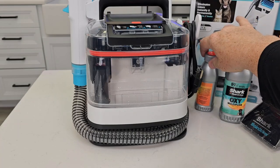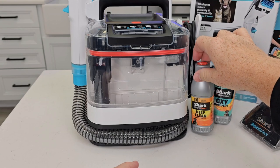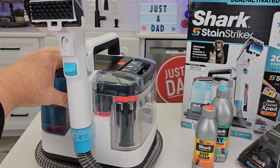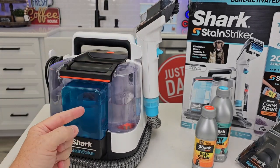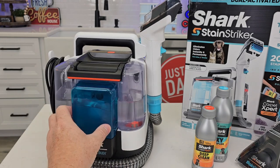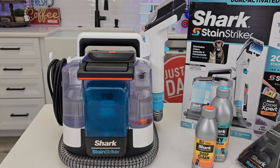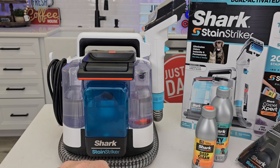I thought the cleaning solution smelled okay — it definitely smells like a chemical, but it's not a really harsh chemical. I can definitely tell a lot of thought went into making this — it just seems really nice. I thought it did a good job. They don't talk much about the mixing of the solutions; it just happens internally. I'm just guessing it's using more of the main solution, but it is mixing some of the oxy with everything when it comes out. It didn't seem super sudsy when it was coming out, so I do like that.